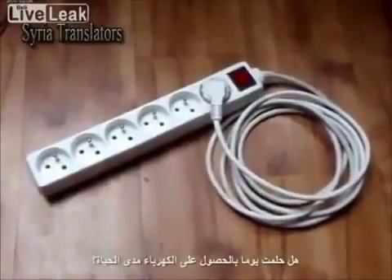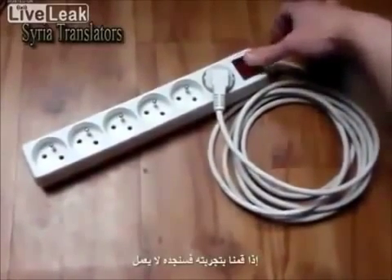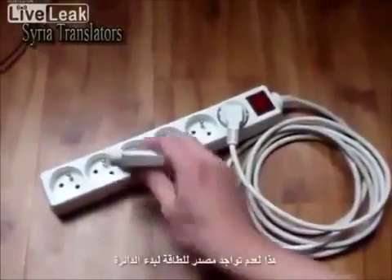Did you ever dream about having free electricity for the rest of your life? And did you ever try this? Yes, then you probably found it doesn't work. But did you ask why?